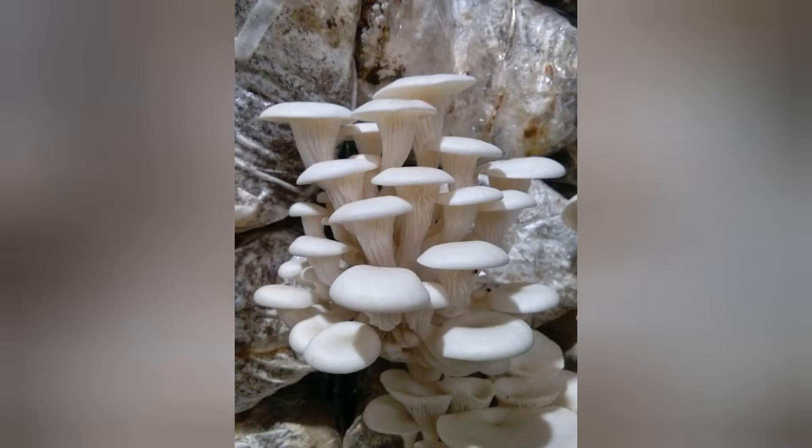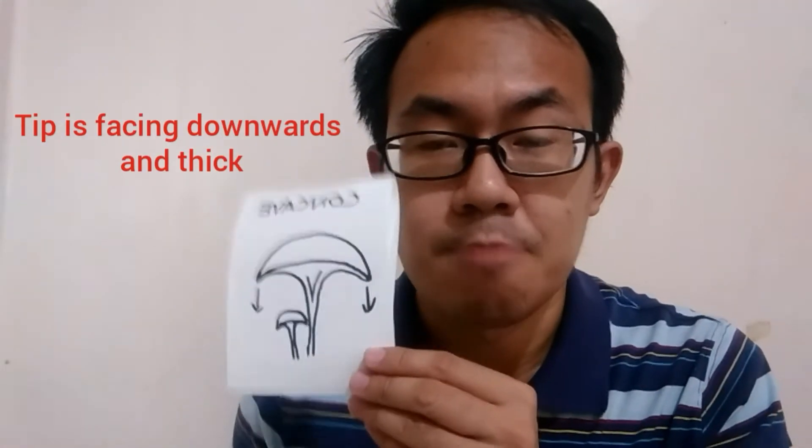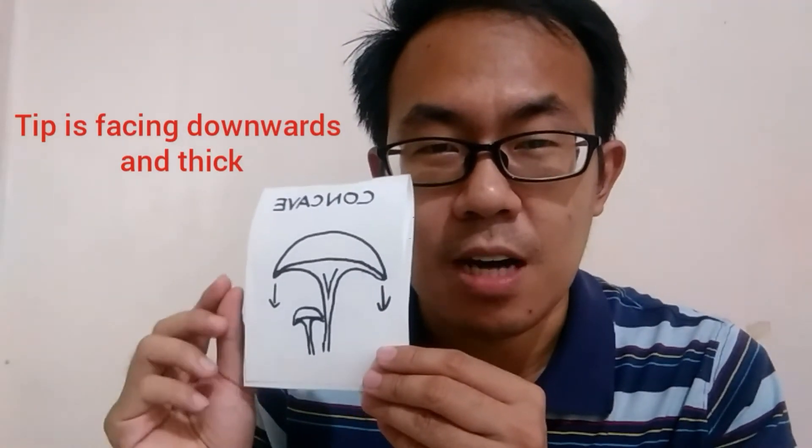The first shape is concave, where the cap looks like an umbrella — the tip is still facing downwards and is also a little thick. This tells you that the oyster mushrooms are still young and you still have to wait around one to two more days before you can harvest them.